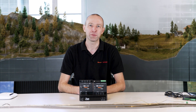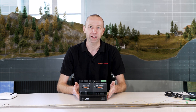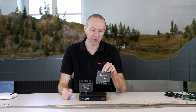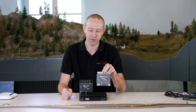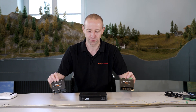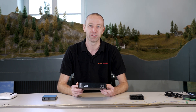Welcome to our new video on the Z21. Today's video is about the Black Z21 and what else it can do. Later in the video we'll look at the 10808, our CAN bus capable occupancy sensor, and the CAN hub. But first, let's take a look at the connections of the Black Z21 and what else this control center has and can do.